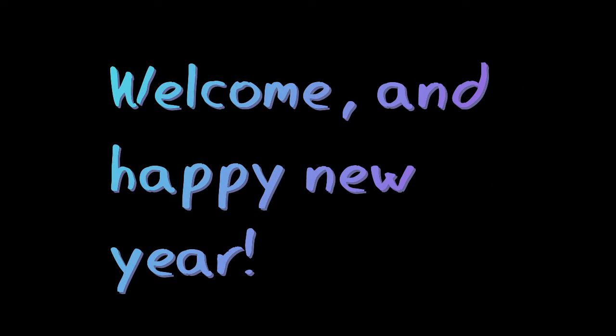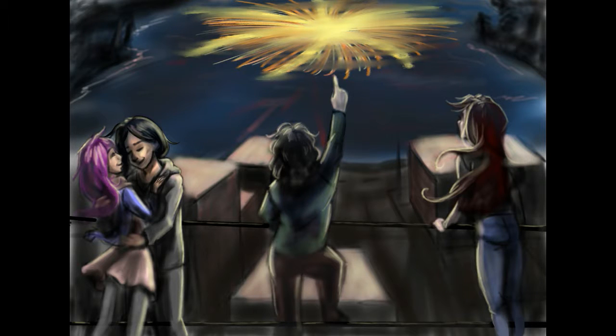Greetings and Happy New Year! It is I again, Cardiacs, and I am here with another video discussing my plans for 2017.